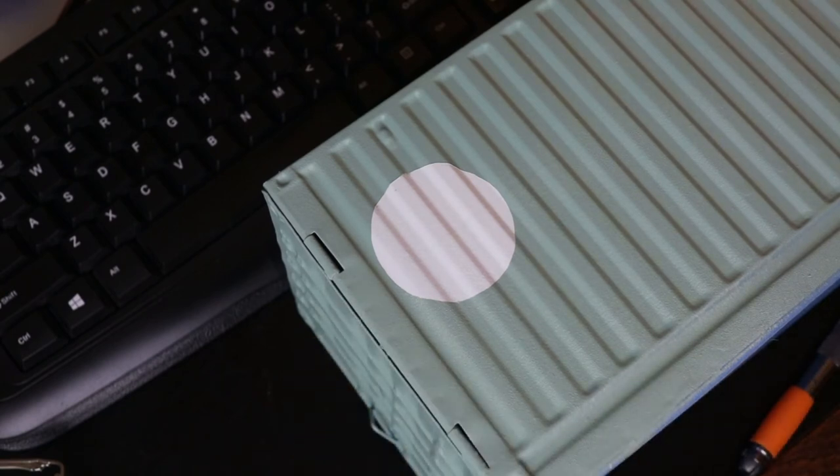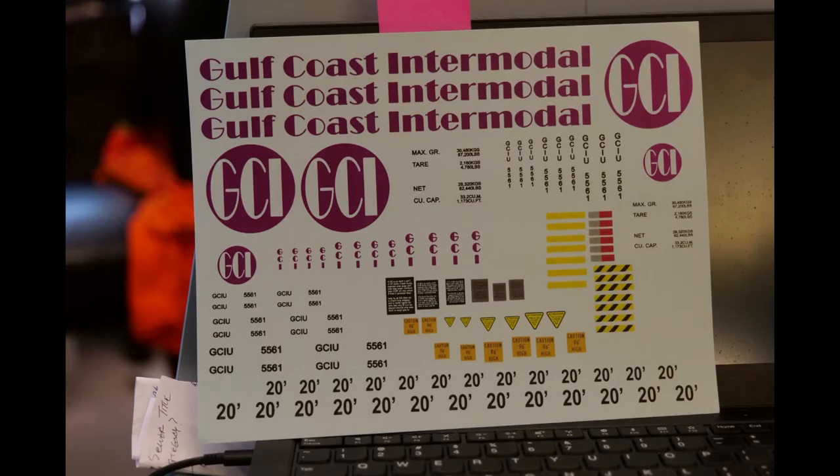That looks pretty good. I did my masking with Frog Tape Delicate Surface. Here's a picture of the decal sheets that I created by scaling up my 1:87 scale decals to 1:19 scale. I also had to make a lot of the data conspicuity striping and things like that — things that in HO scale I rely on Microscale sheets for — I had to create from scratch. Unfortunately the time-lapse I created of me applying these decals did not come out at all. I'm not sure what happened, but I've done a search and can't find it.